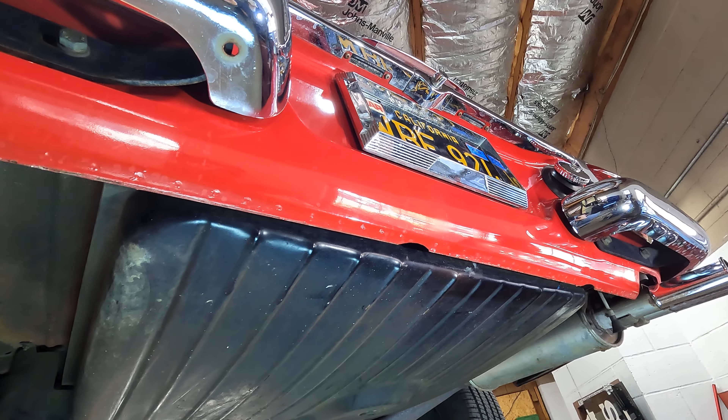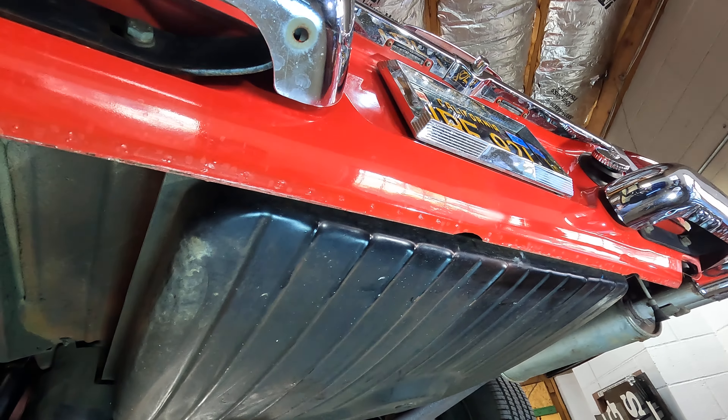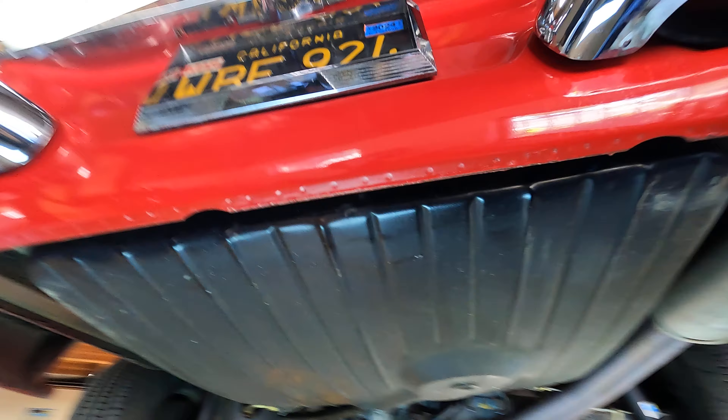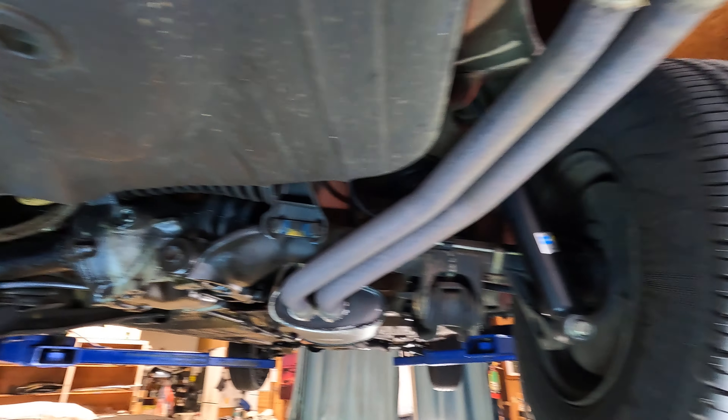We really know this car is ninety percent original paint per our paint meter exploration. Again we see more dotology, more colors — and there's the Bilstein shock absorber.